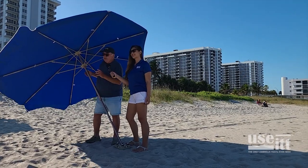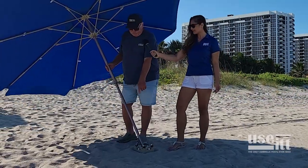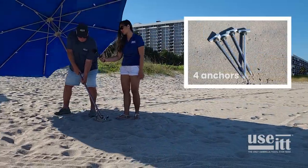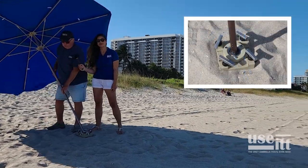This umbrella comes with a guarantee — for commercial use, it's five years. As you can see, we have these umbrellas anchored in with this base down here with four anchors. They all go off in different directions, so it's impossible to pull this umbrella out. No matter how much wind you've got, your umbrella's not going to blow away.